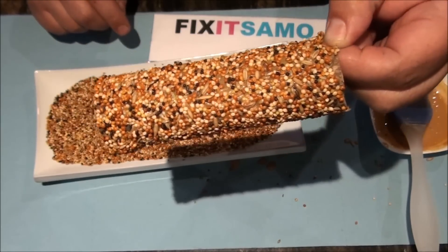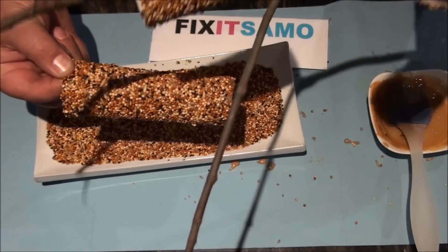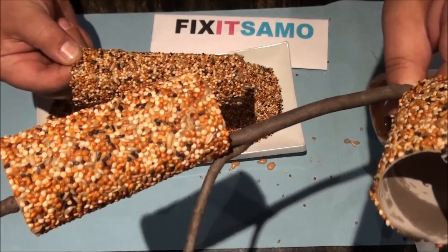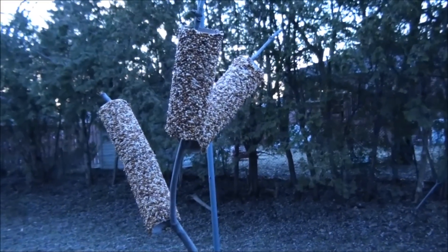So that's it for today. Thanks for watching and we'll see you next time. Don't forget to subscribe under Fix It Sammo, one word. We're going to show you how the birds eat them later on. Thanks and have a nice day, bye.